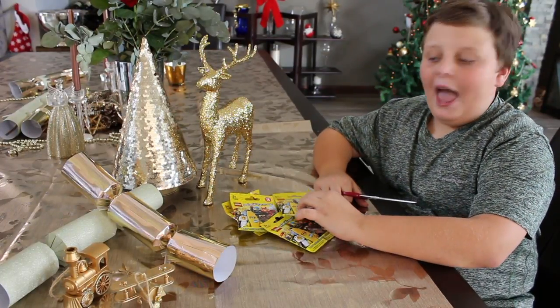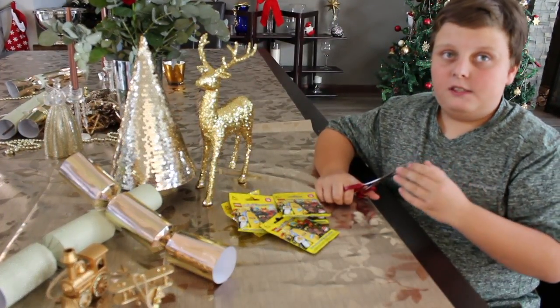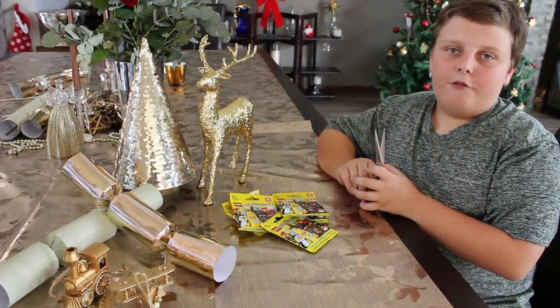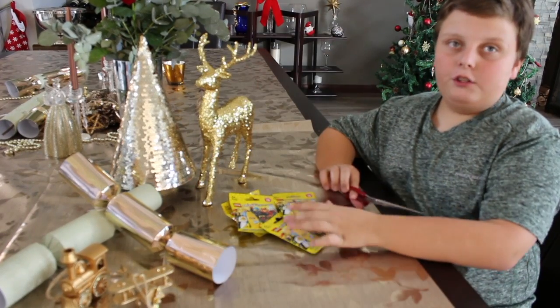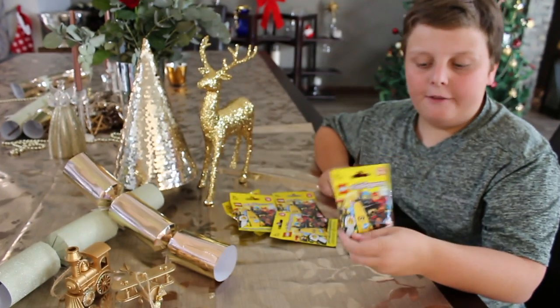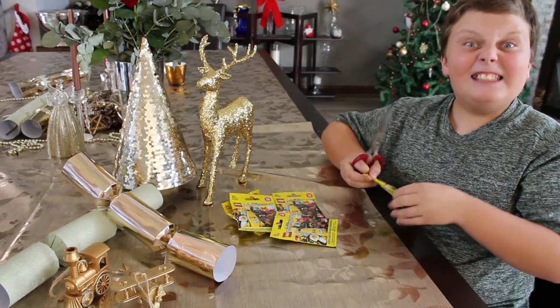Hi, Tristan Tubia here, and these are the Lego minifigures from Christmas time. Hopefully you voted for them, so let's open them. So the first pack of the Lego minifigures series 16.